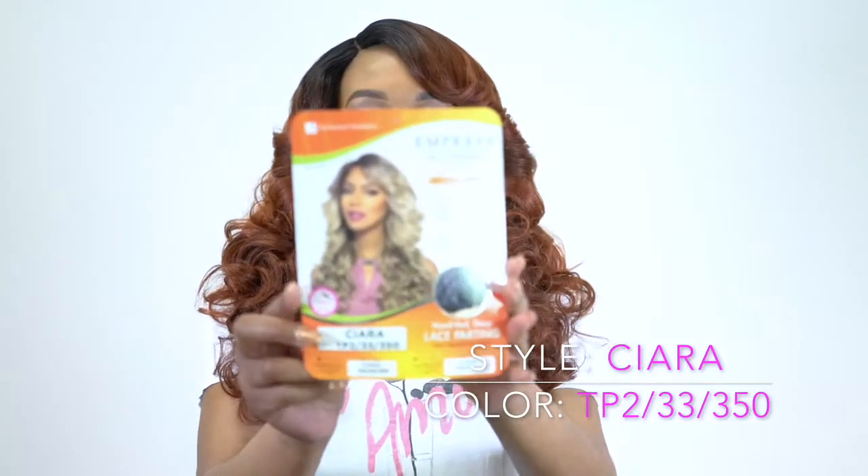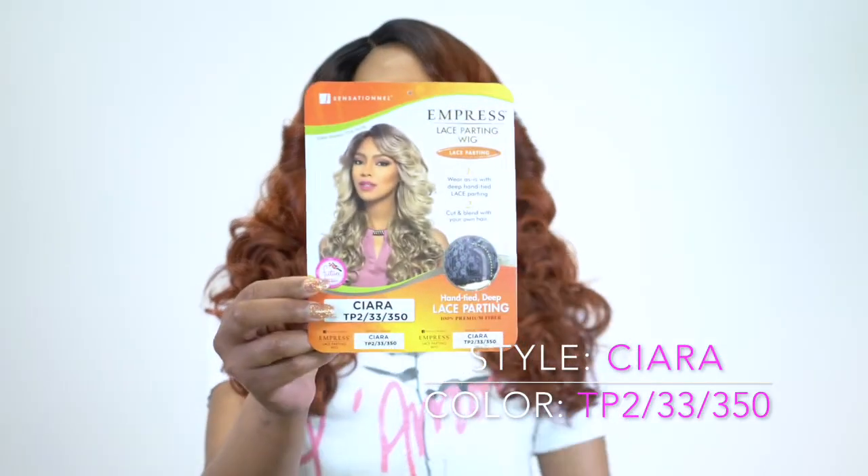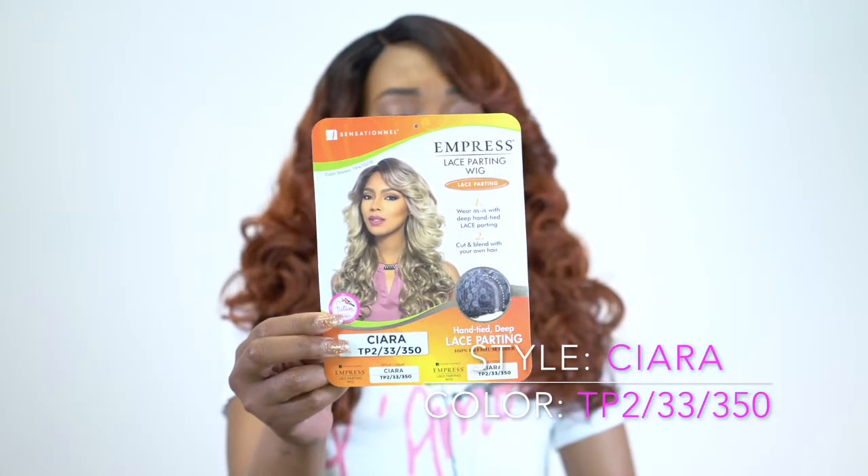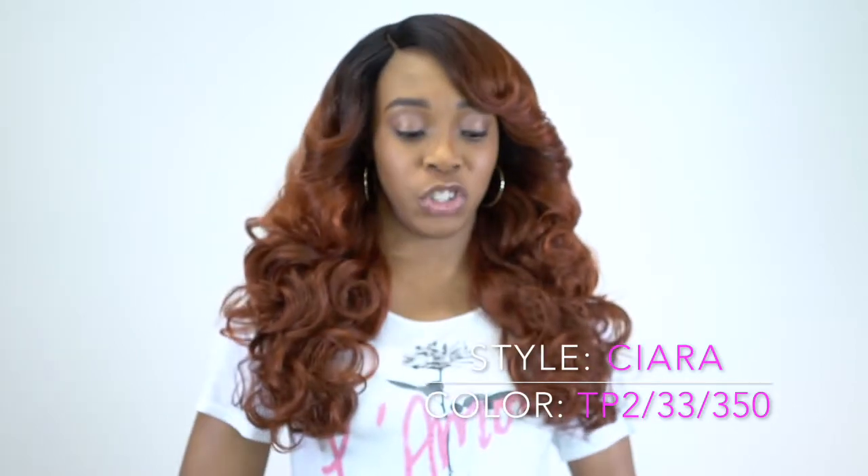First of all, let me show you the stock card — this is what it looks like. For some reason, this unit reminds me so much of the Jassy, which is also by Sensational. I think I reviewed that in the past. This reminds me so much of it; it's just that it doesn't have a lace front, but the style and everything looks pretty much similar.